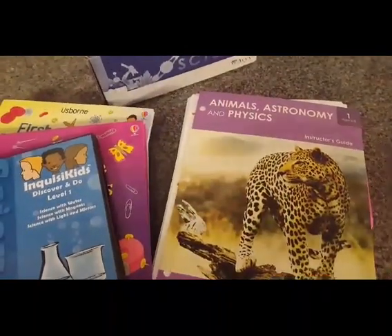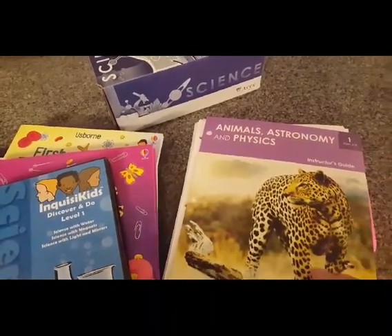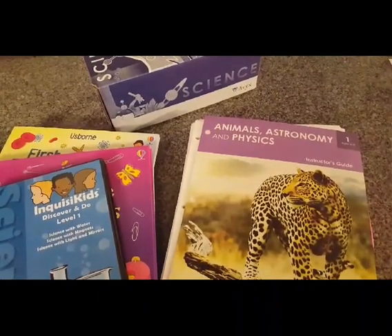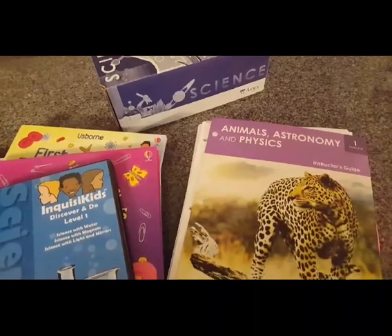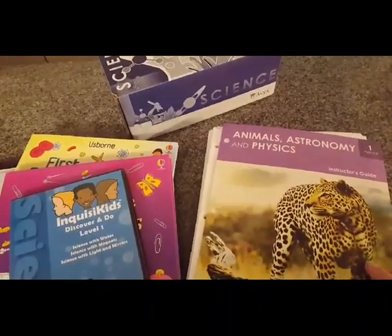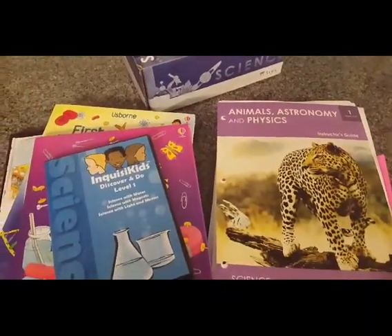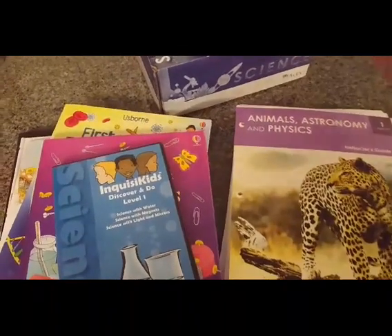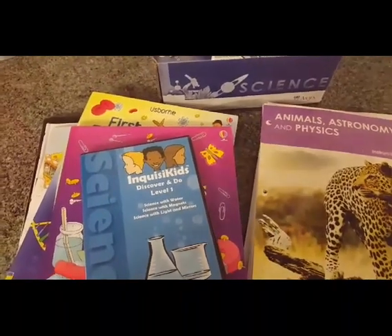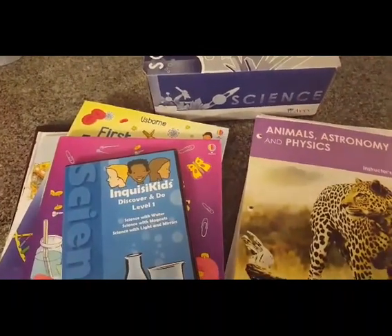If you've ever watched Homeschool on the Hill, you've seen Candace rate on the different things: ease of use, attractiveness, quality of content, and cost. I think it's a really great scale, so I'm going to borrow it from her. For ease of use, I would rate this program a five out of five. It was so easy to use — we loved it. The experiments were wonderful and they actually worked, and I loved having everything we needed just about already in the box. There was no frustration.